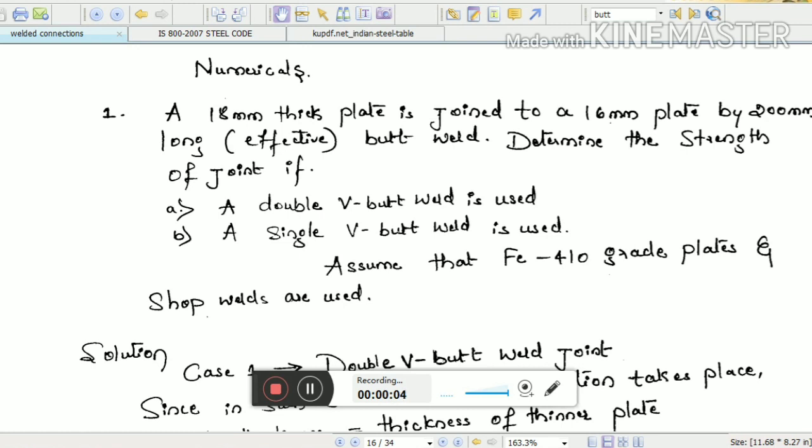In the last class we discussed the design of fillet weld, whereas in this class we will be discussing the design of butt weld. We'll take an example.